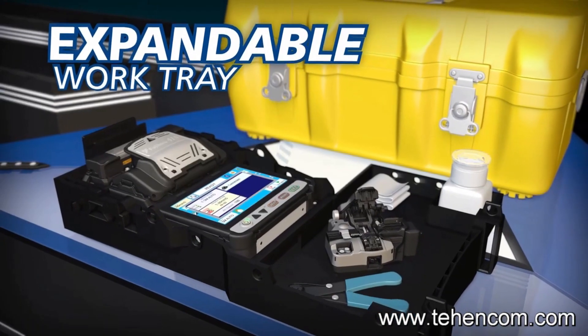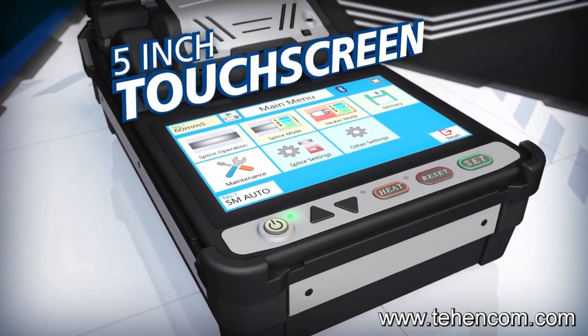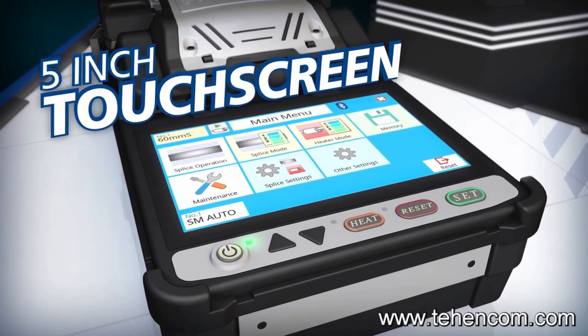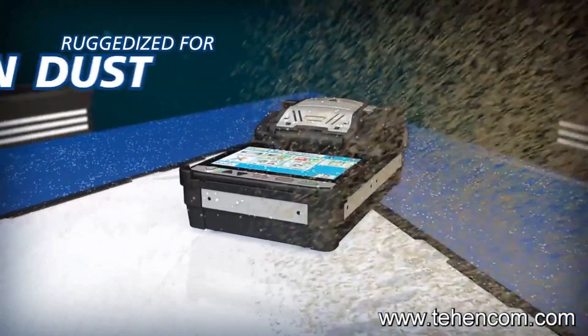The carrying case features an expandable work tray and the 41S easy to use 5-inch touchscreen monitor displays the navigation menu clearly even in direct sunlight. The portable 41S is ruggedized for shock, rain and dust resistance.